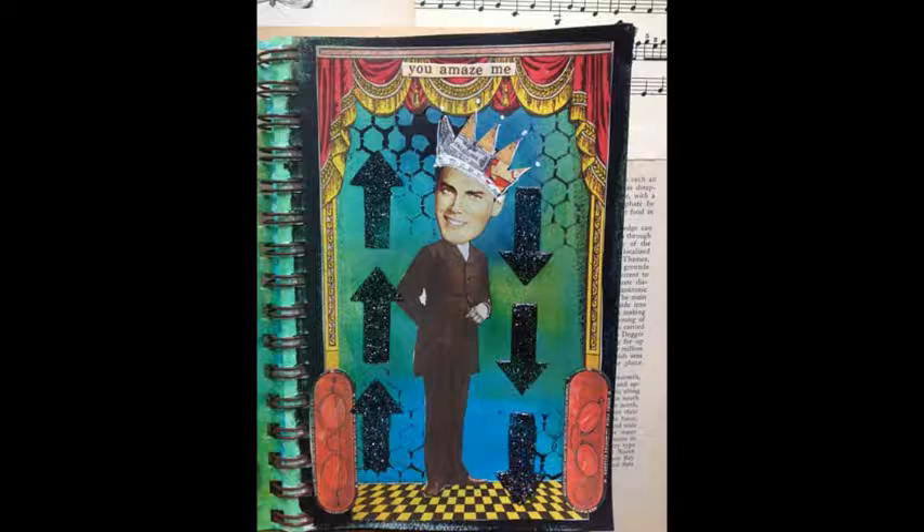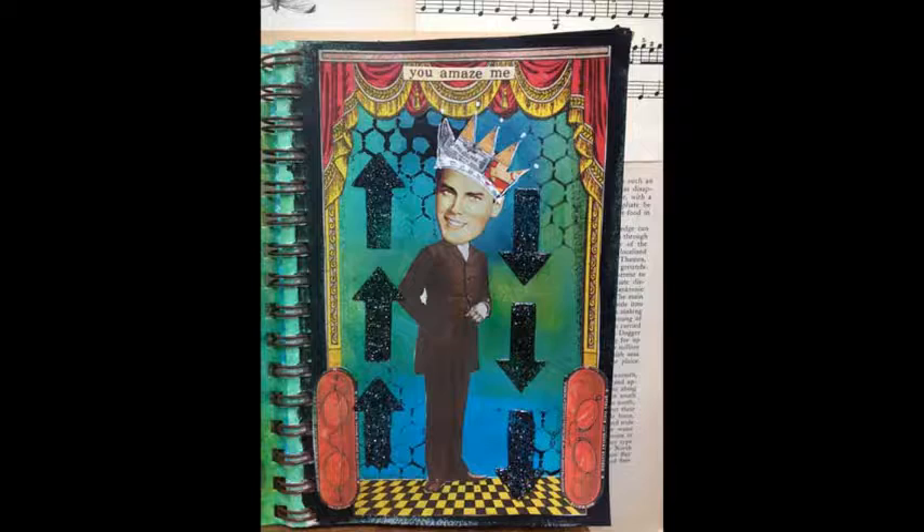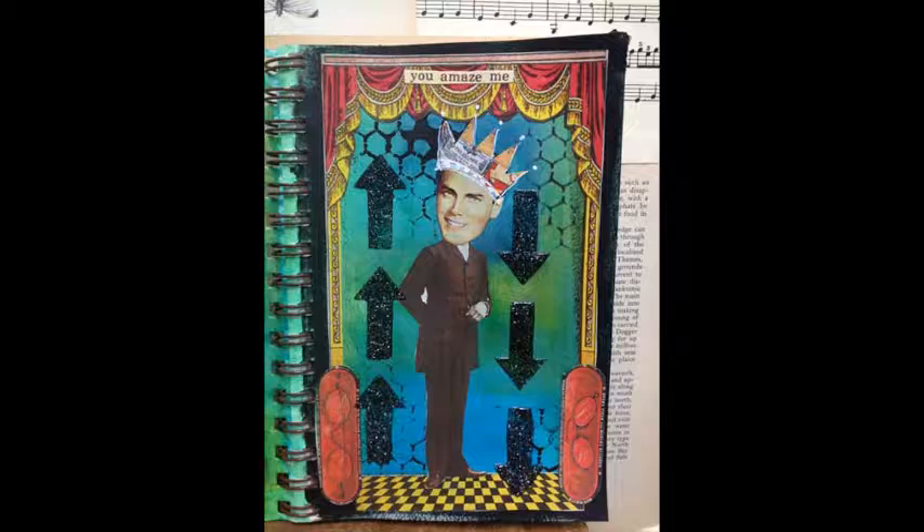Don't forget that all of the techniques used for an art journal page can also be used for small projects like artists' trading cards and greeting cards, or larger ones like stretched canvas, wood panels, and more. The gel medium Mara chose to adhere her collage paper cutouts can be used to seal and protect canvas or wood projects. It acts as both an adhesive and as a coating.